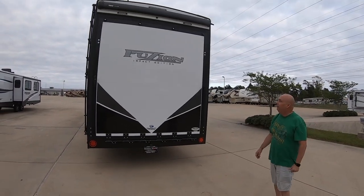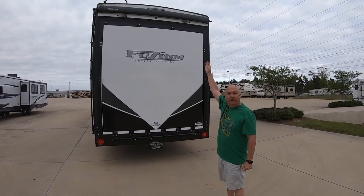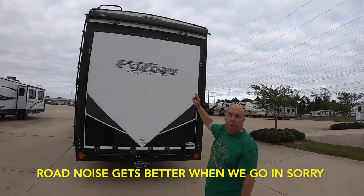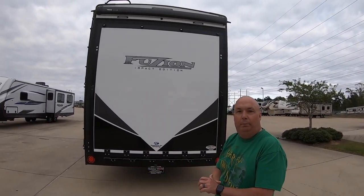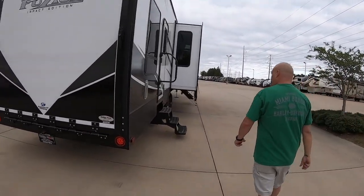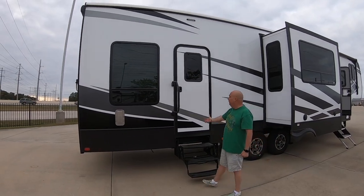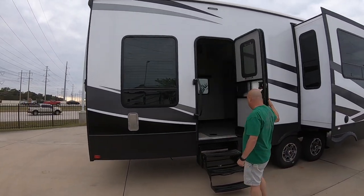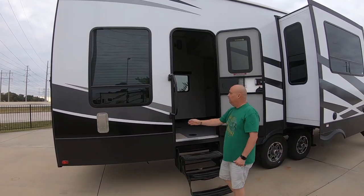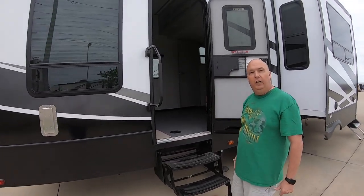Now we're looking at the back side of the Fusion Impact toy hauler. You can see up at the top it does have an awning. But I'm not seeing anywhere for a backup camera, so I don't believe this model is wired ready for a backup cam. Coming around to the camping side, we do have the tri-fold stairs here. The first door is friction hinge, so wherever you leave it, it'll stay. Pretty decent grab handle here to get up into the garage area of the toy hauler.